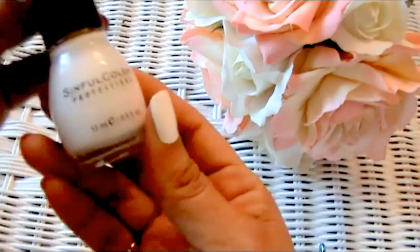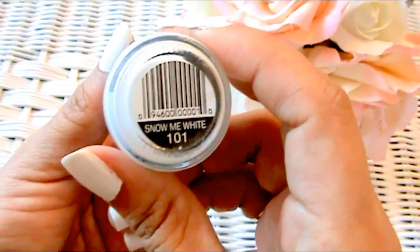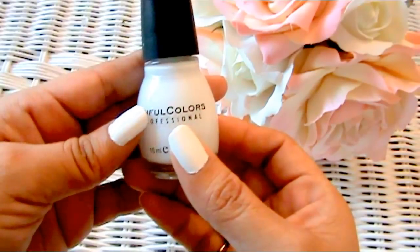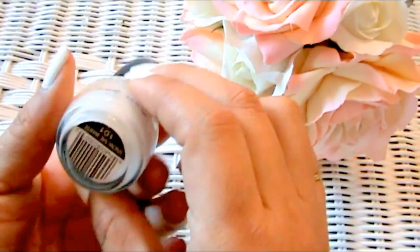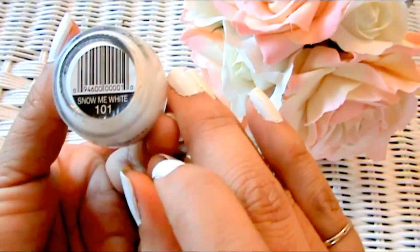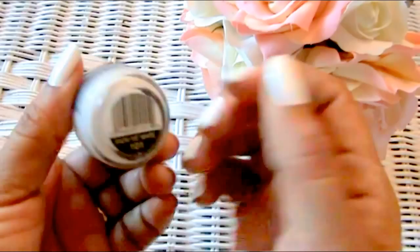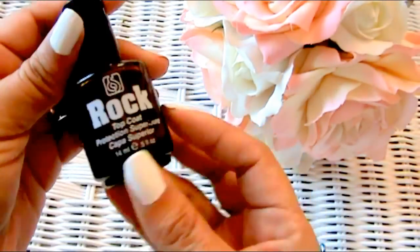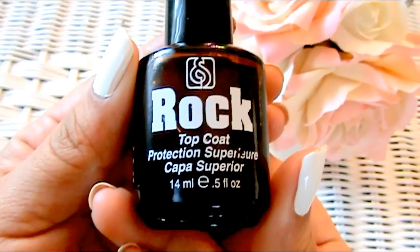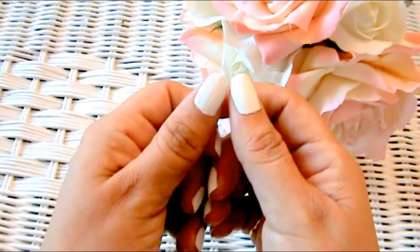The color I'm wearing today — the brand is Sinful Colors and the name is Snow Me White. A funny story: my daughter Finesse, she's 22 years old, has a bunch of nail polishes. She will not buy a nail polish if it doesn't have a name at the bottom — if it just has a number, she won't even buy it. She says she just has to know what it's called — she wants a cute name. So that one is Snow Me White. They also sell the top coat at Sally's — it's the Rock Top Coat and it's also about six or seven dollars. I thought it'd be fun to share my nail color at the top of each video just in case I'm wearing something cool.